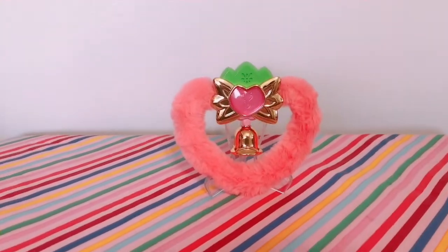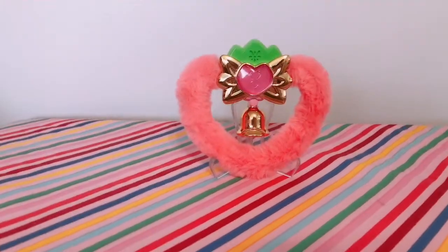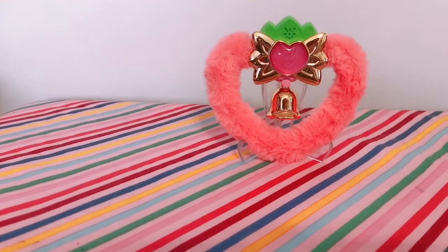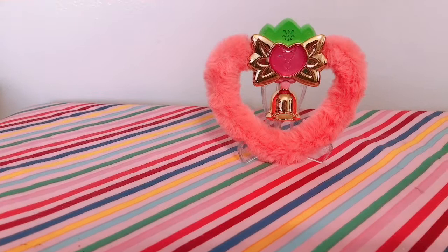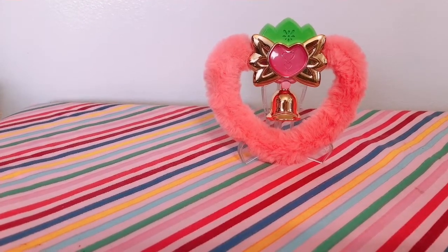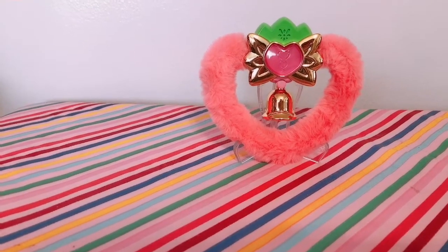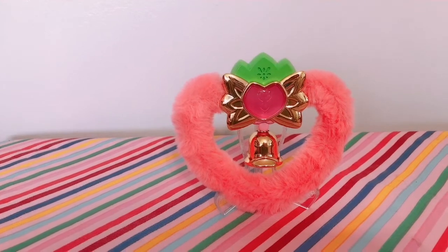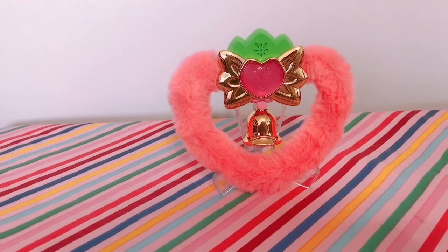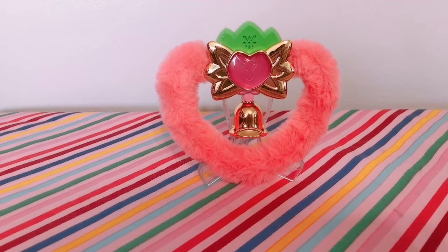There she is on her stand — she looks amazing. I'm so happy they decided to go with a clear stand instead of a white one, kind of like the Sailor Moon Proplica ones have. I think the white makes it look a little cheaper, whereas the clear makes it look like it's standing on its own a bit more.